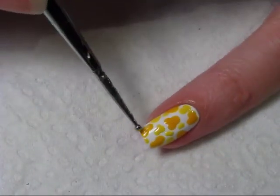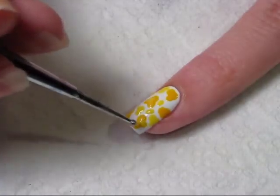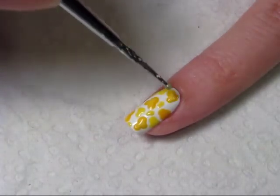Once your popcorn designs have dried, go back with the lighter shade and a smaller dotting tool and fill the first popcorn shapes in on your nail again. This gives it a little bit of an outline look and more of a dimension. Then do the same thing on the lighter popcorns and add the darker color to the center.